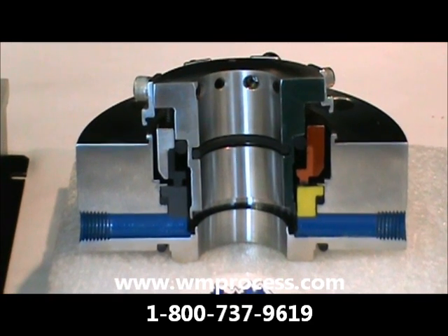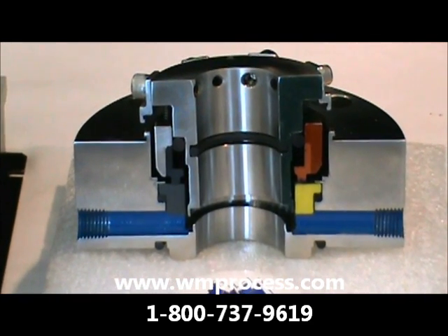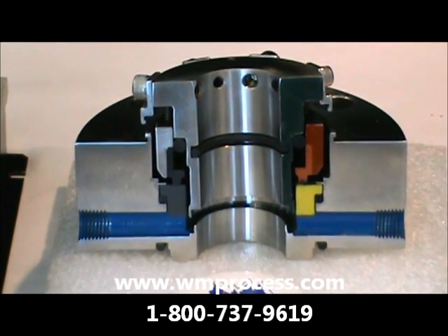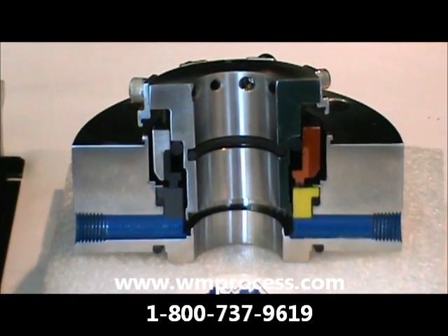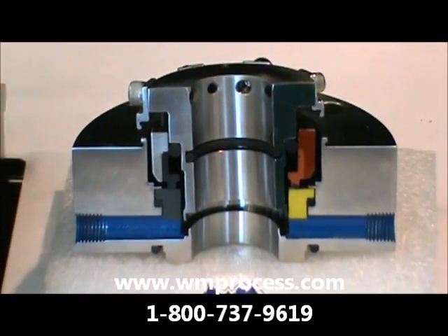Any theoretical shedding of seal faces goes into the debris well — they don't go into your mixture. Seal faces are readily available in FDA and USP6 approved materials.